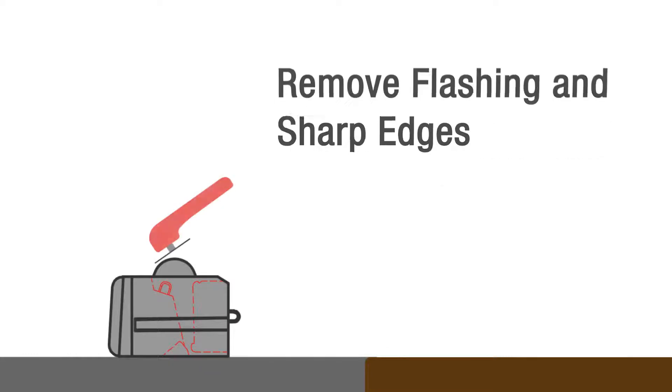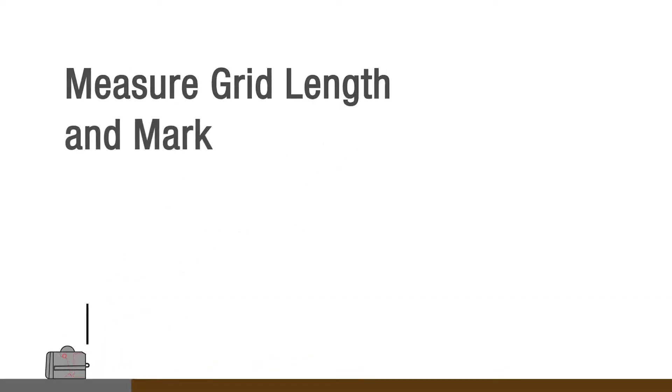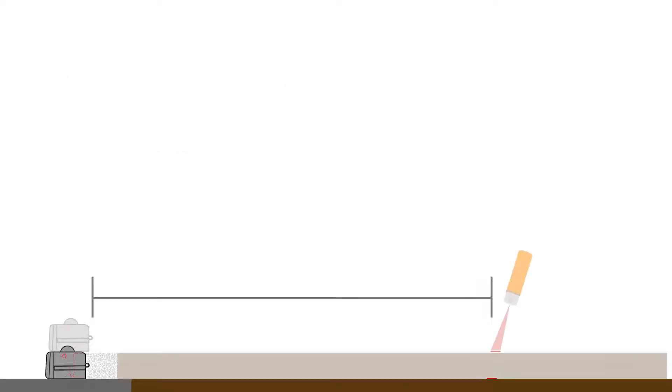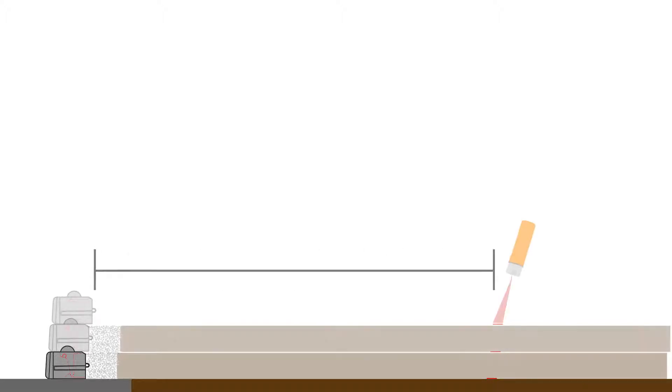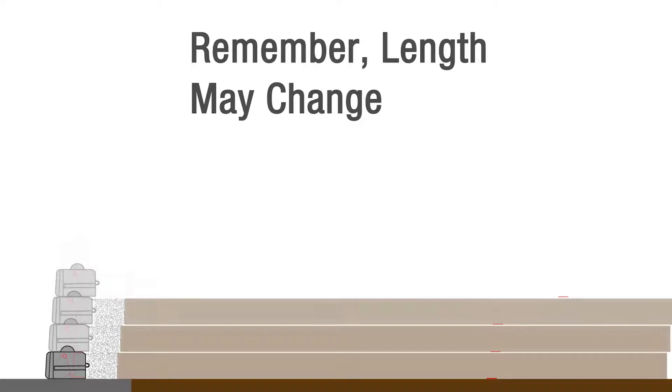Inspect and remove flashing or sharp objects on the blocks that could damage the grid. Starting from the back of the wall, measure to the grid length specified in the plans. Use spray paint to mark the grid length behind the entire course of blocks. Repaint with each new course, checking that the grid length and tensile strength match the plans.